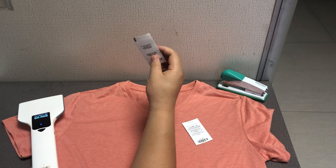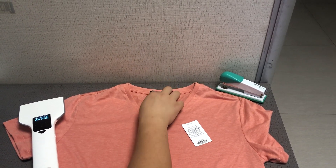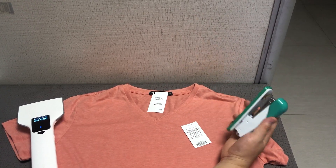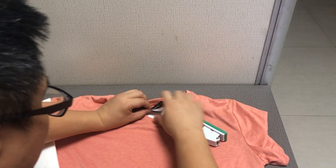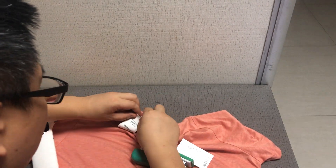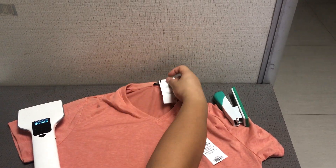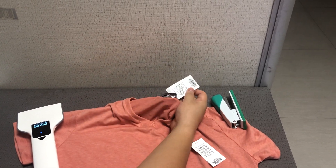You can see the antenna here, and you can also check here. When we use it, we just attach it on the clothes, but for illustration I'm just using a staple for reference — I just use a staple to stick the tag here, so you can actually just seal the tag here.